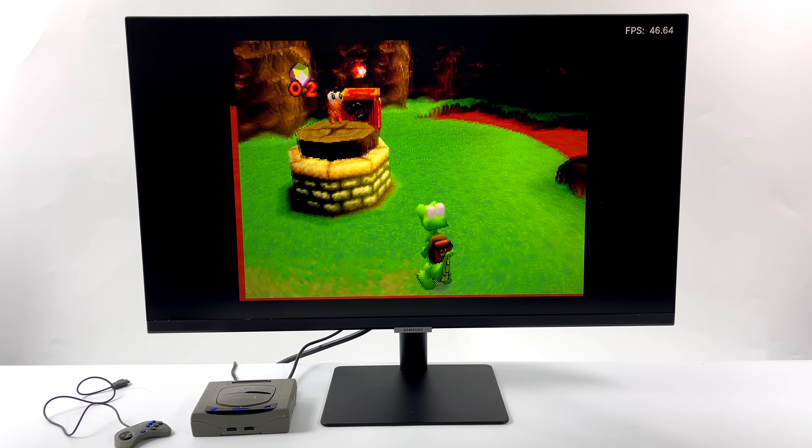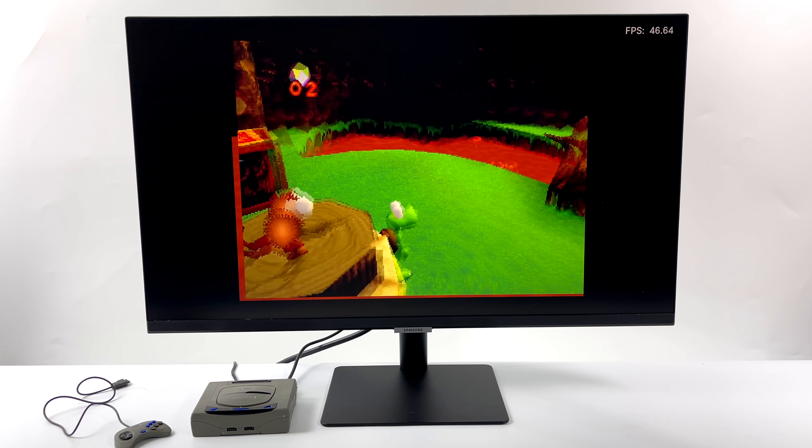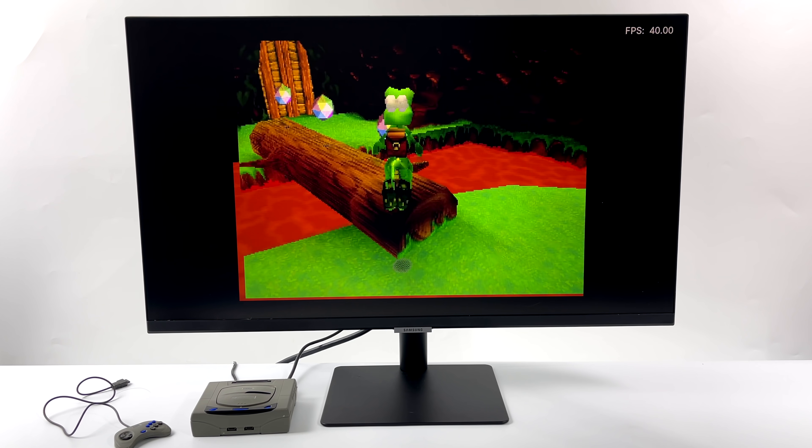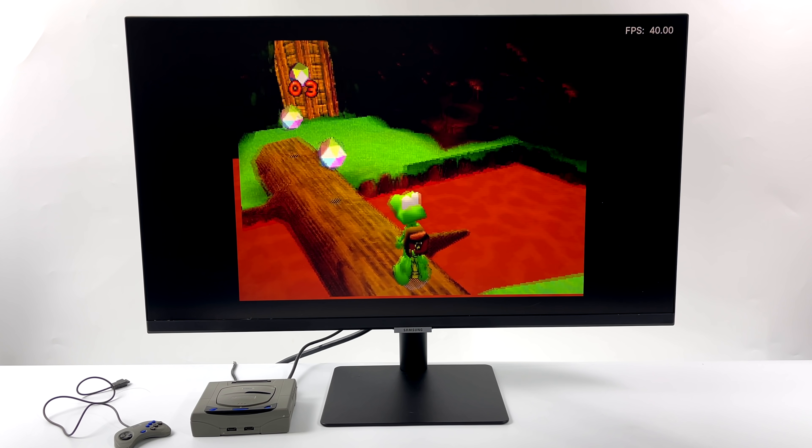Next up we have Croc, and we're still sitting in the 40s, almost 50 FPS with this one. It's a bit easier to run than Panzer Dragoon, but we're still lacking on the CPU side of things.